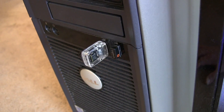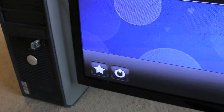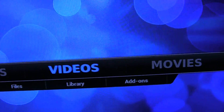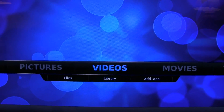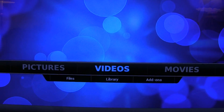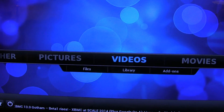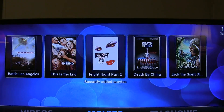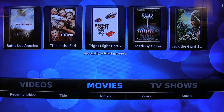As you can see, I connected the programmed FLIRC to my media center. Let's see if we can now control our XBMC interface. Videos — nice. This is just a standard background I have here. I'm using my remote now. Let's go to the right — Movies. You can see recent movies I have on the machine. TV shows — no TV shows. Let's go back to Videos.